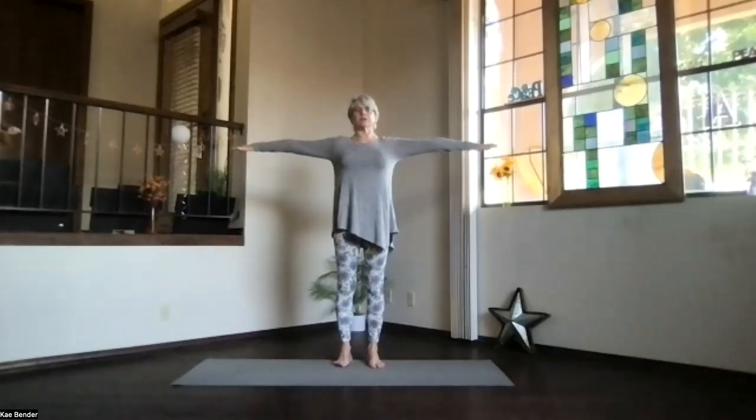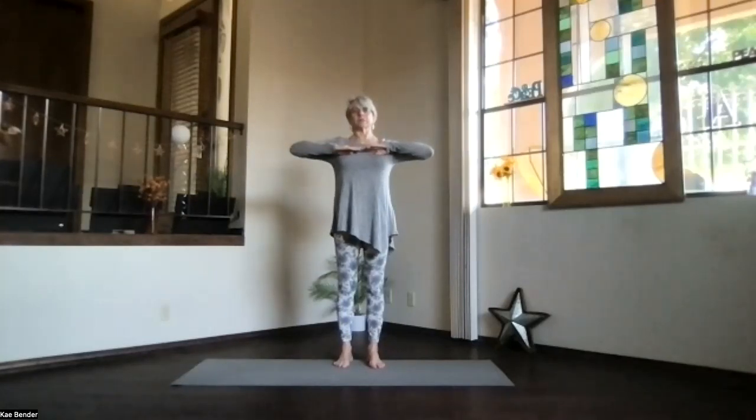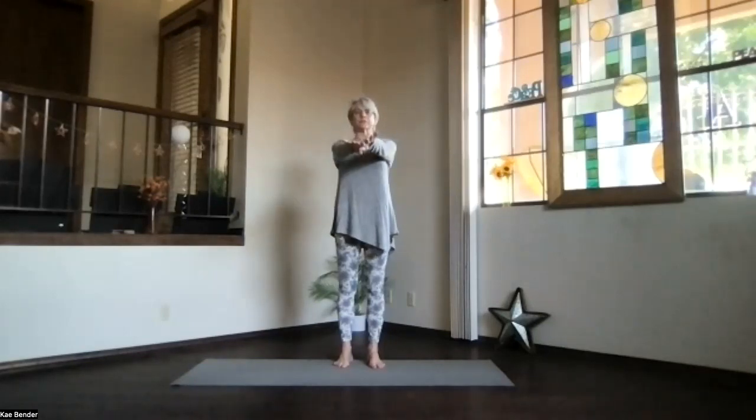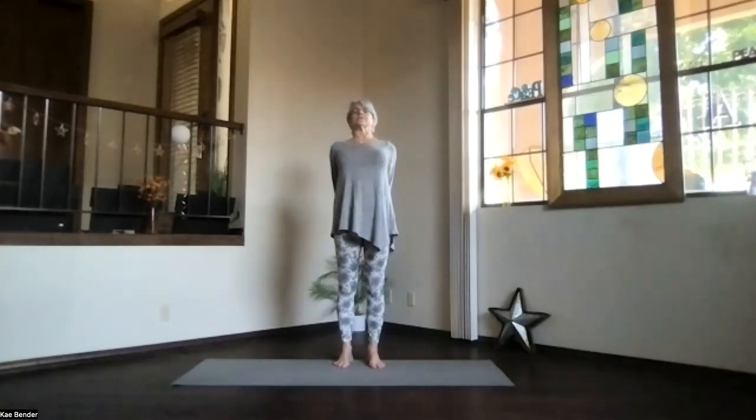Inhaling, bring your arms up to shoulder level. Stretch the fingertips out. Exhale, bring your hands to your chest. Elbows back. Keep that heart open. Inhale out to the front, shoulders still down. And then clasp your hands behind you, gently interlace the fingers and press them down as you lift your heart.